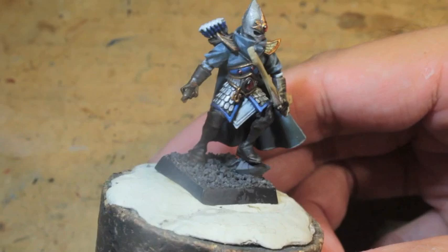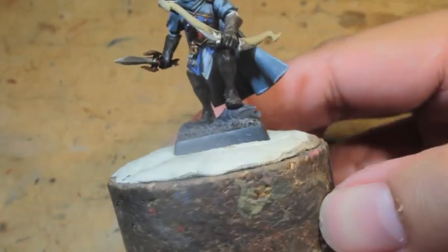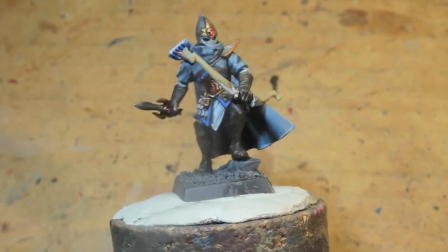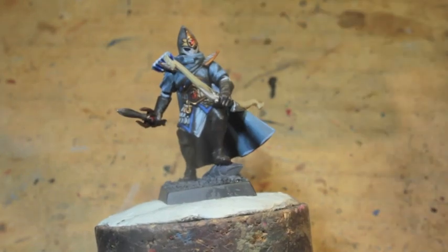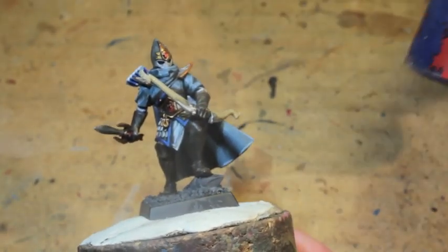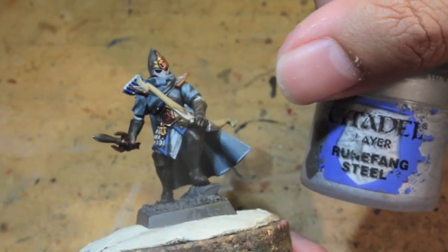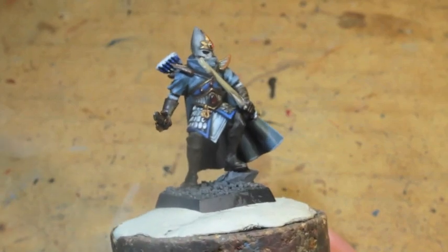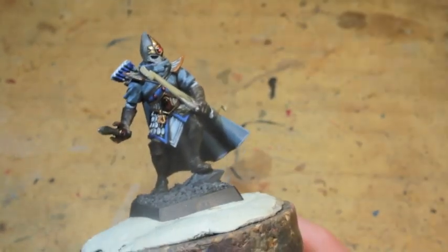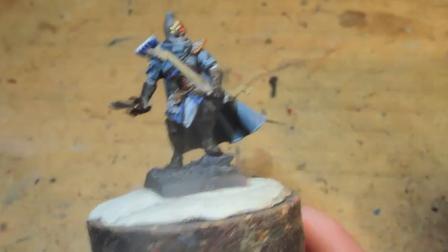Now what we did today was highlight up the shirt, the cloak, the leather, the whites — everything on this model. So the paints you'll need are as follows: Kalidor Sky, Cantor Blue, Rune Fang Steel, Gehenna's Gold, Ceramite White, Wild Rider Red.